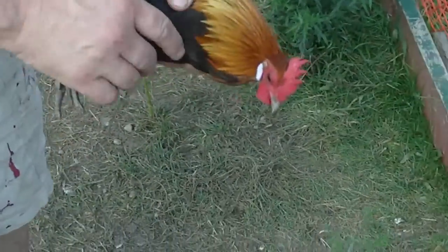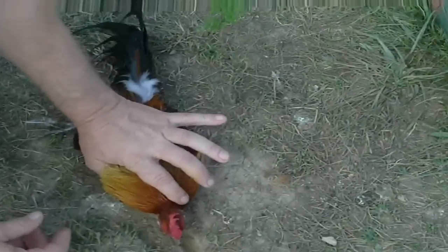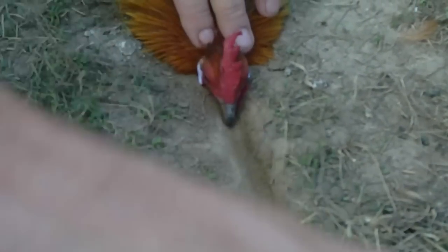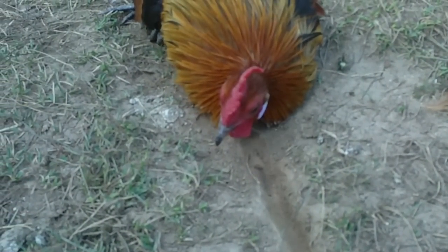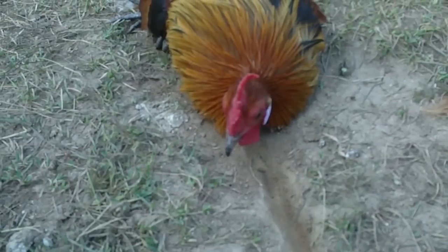First you get your bird, then you make a straight line. Make sure the bird is not distracted, and don't make any sound now.